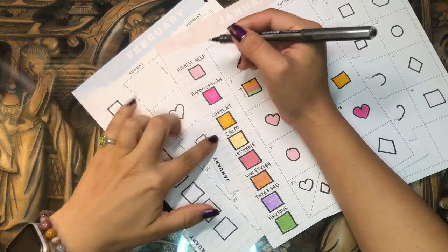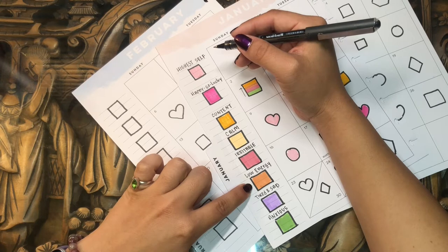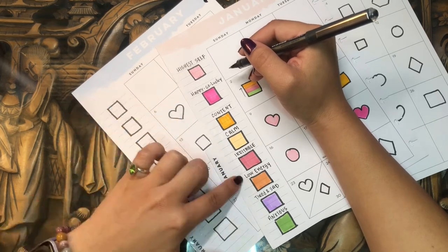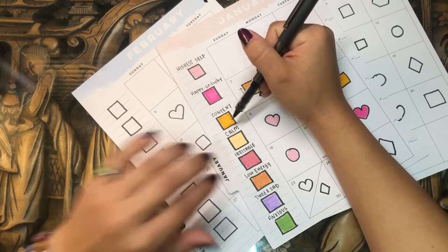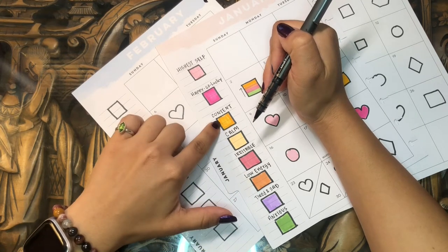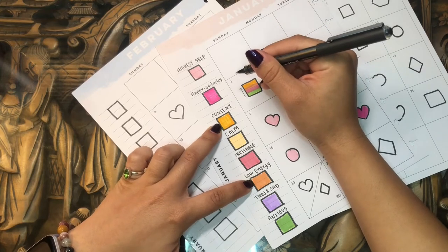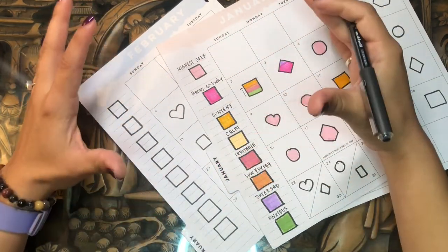It's not necessarily in a perfect linear order because for me emotions and moods don't really work that way. For example, the difference between being irritable and low energy isn't a really drastic difference — they're both kind of negative emotions but one isn't necessarily better than the other. I also want to change up some colors in the legend. Content and calm were a little too similar, as was low energy and content, so when I look at the big picture it's hard to distinguish those two at a glance.